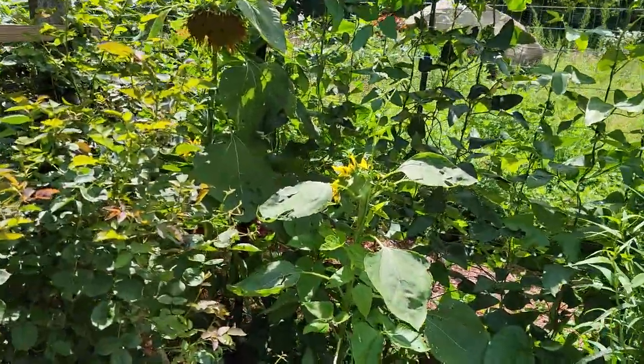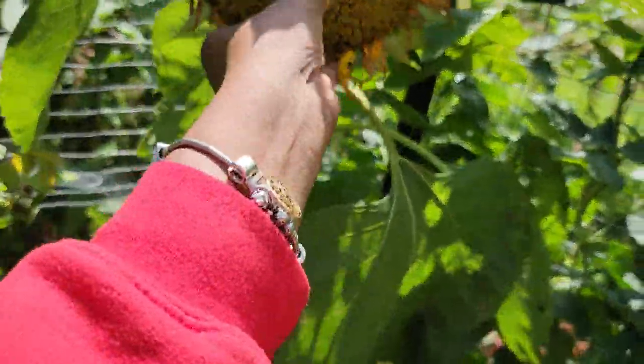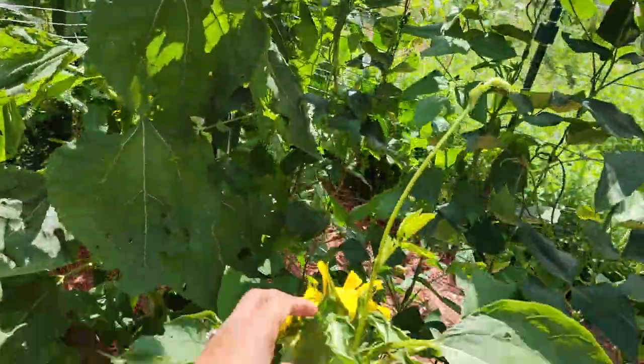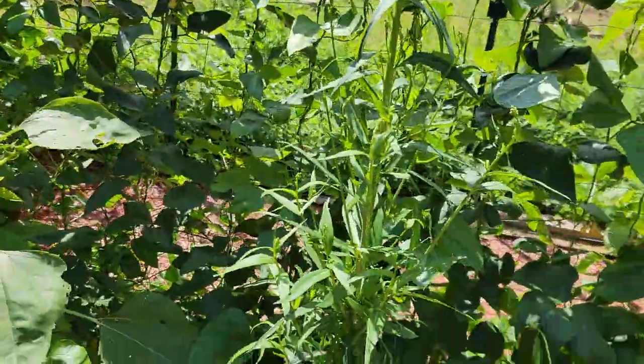So my sunflower, as you can see, finished. It was a beautiful sunflower and a beautiful head of sunflower seed right there. I'm saving it for seed. There's another one over here.